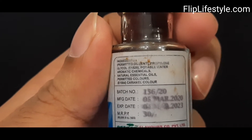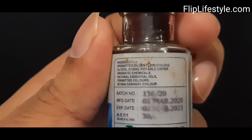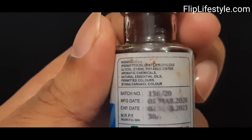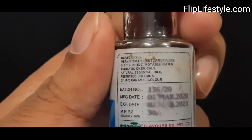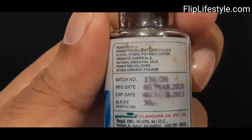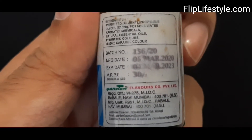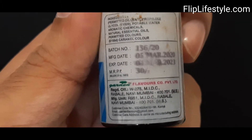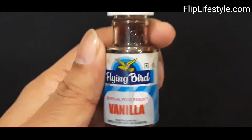This is the backside of the package. It contains permitted oil glycol, potable water, aromatic chemicals, neutral essential oils, permitted colors, and caramel color as well. It has a price of rupees 30 only. That is the backside of this product.